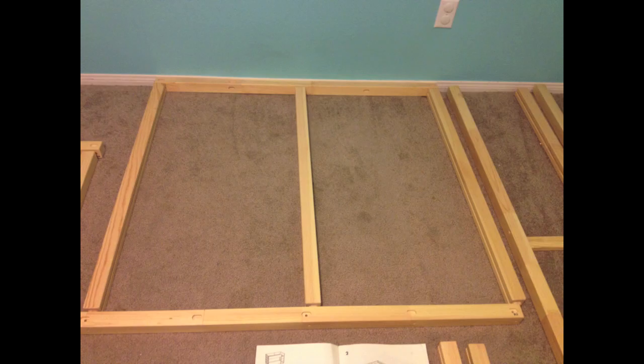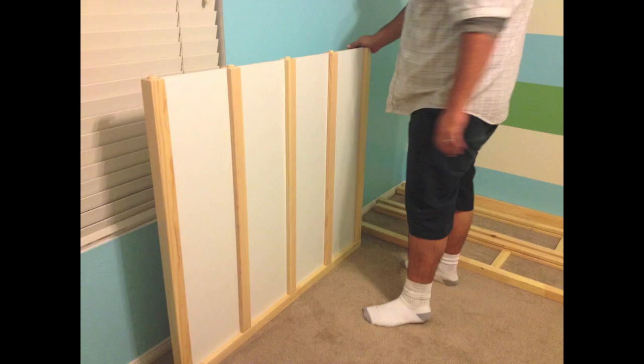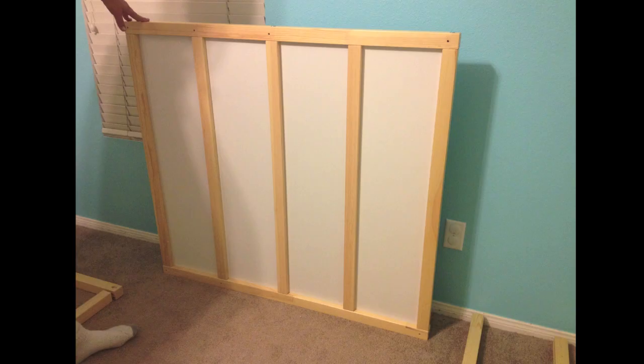Here we are assembling the bed. First are the side panels — the right and left side. This is where you put into effect the right notch, no notch, and two notch panels so you can slide those white slabs through.